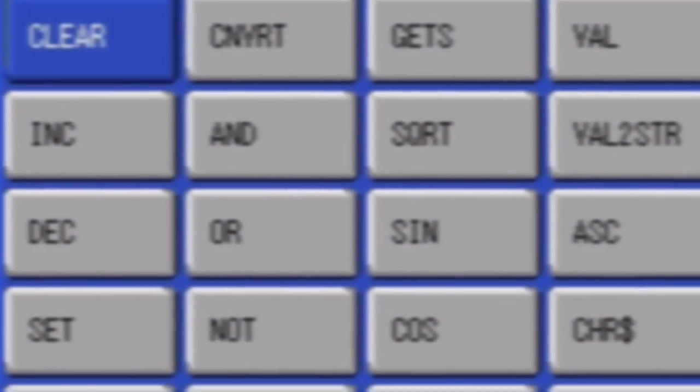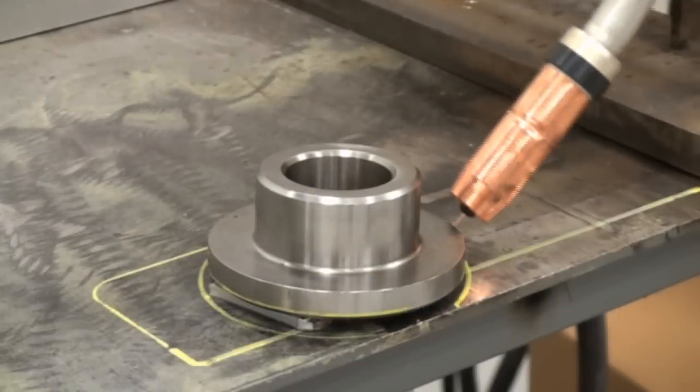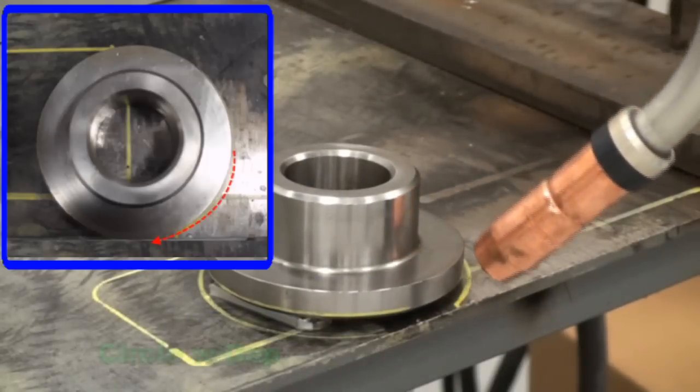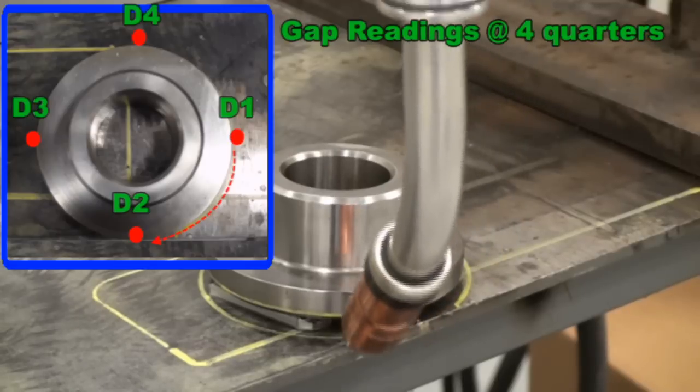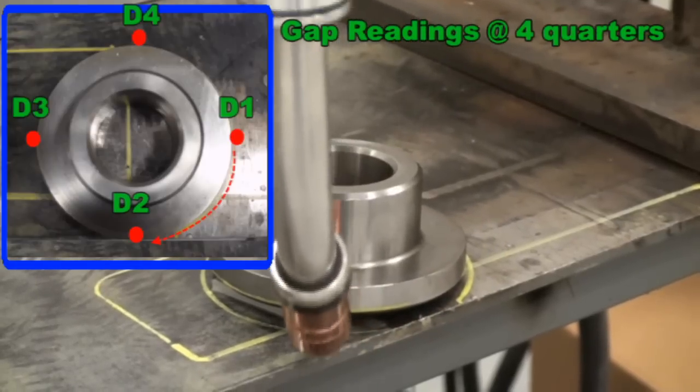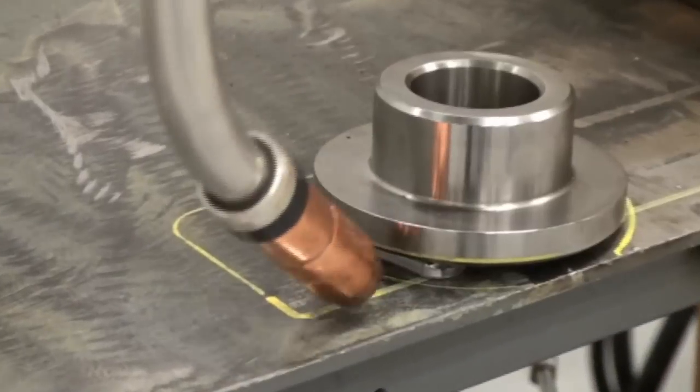Variables are often used with their values calculated in search routines. To weld around a boss, five circular points are taught at each quadrant with the start and end overlapping positions. A sensor could measure the gap at each position around the circle. With the weave adjust instruction inserted between the circular points, the robot would adapt for the gap as it goes around the boss.